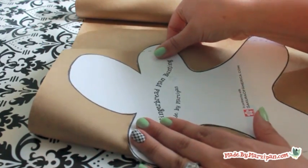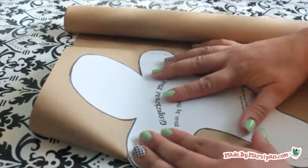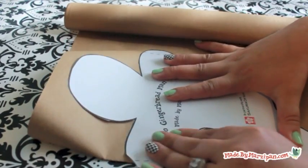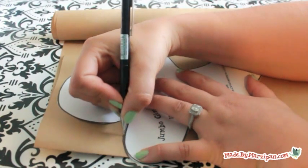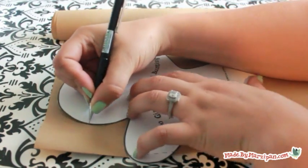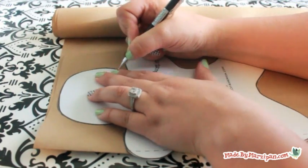Begin by folding the craft paper once, making the paper a little smaller than the template. The dotted lines on the gingerbread man's hands and feet should align with the edge of the paper, so the tips of his hands and feet will hang off the edge. These are the points where the gingerbread men will be connected, so they won't be cut.